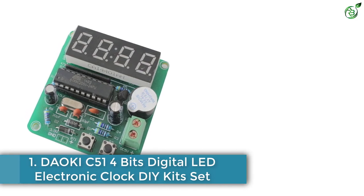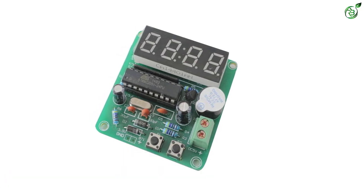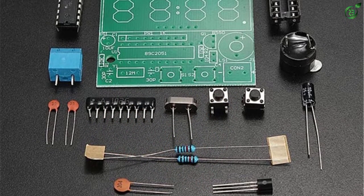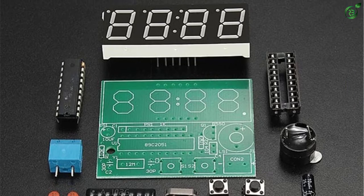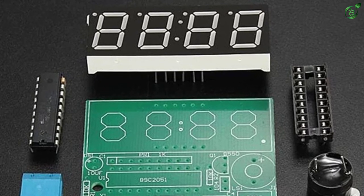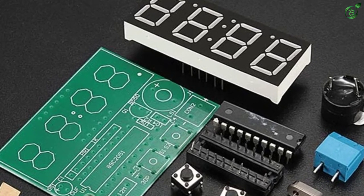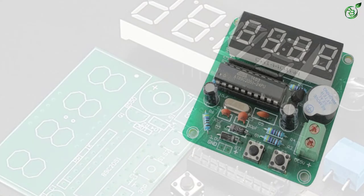Number 1: DAOK IC51 4-Bit Digital LED Electronic Clock DIY Kit Set. This is a simple DIY clock that comes with simple features and aesthetics. It comes with a military-grade PCB that, once built, can display the clock in either 12-hour or 24-hour format. It has seconds correction to change the format from minutes to seconds, and you can set up to 2 alarms. You can also switch to every-minute-based independent display interface, and the 8pm to 8am hourly chime setup can be turned on or off.